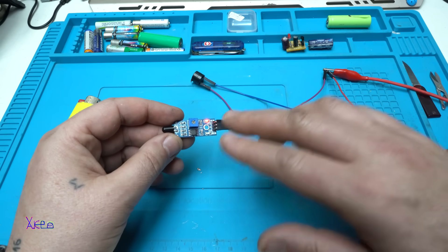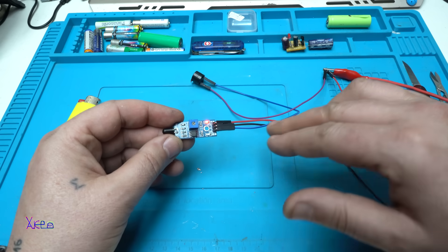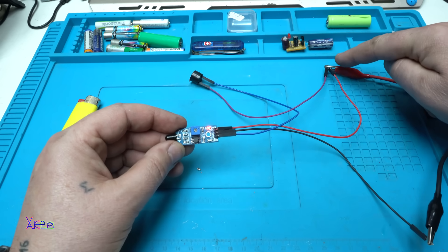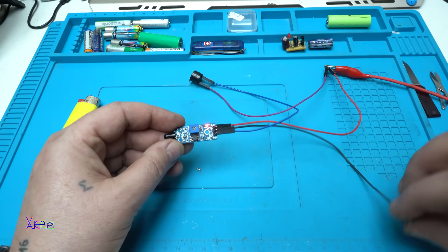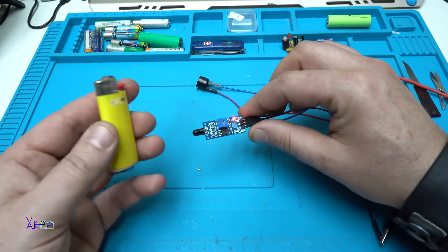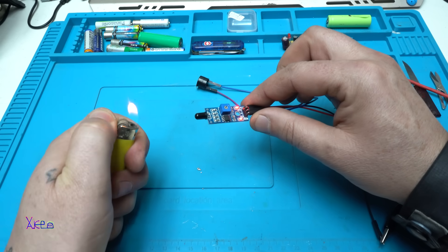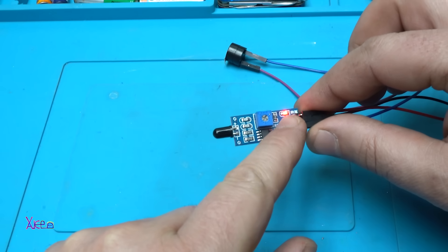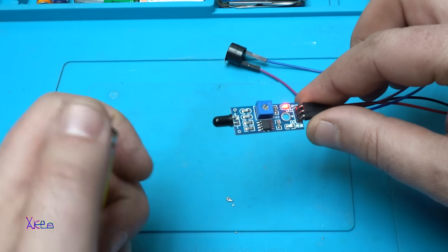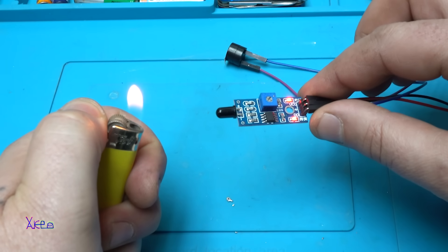The flame sensor has three pins: positive, negative, and output. The output is active-low, going directly to the piezo. The positive goes to the five-volt power supply and negative to negative. Take a look how simply it is to detect a flame — the one red LED indicates the module is powered on, and the second LED detects flame. You can also hear it: the piezo is beeping.